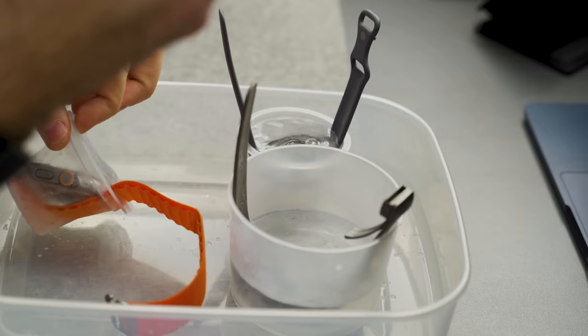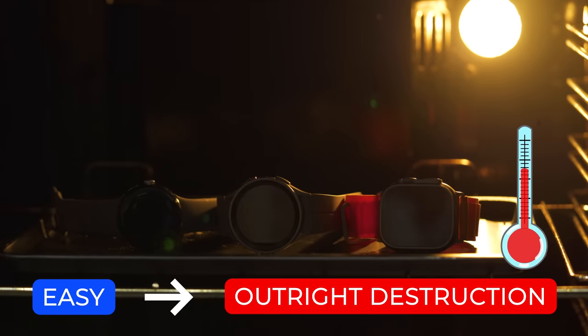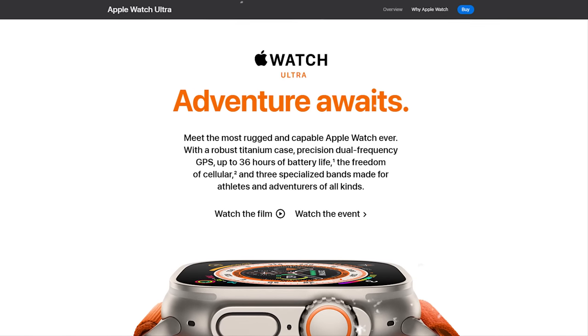Is the Apple Watch Ultra really as durable as they say it is? And how well does it stack up against other popular smartwatches? Today I'm going to be putting my own wallet on the line with a series of five tests. We're going from easy to outright destruction, and if any of these tests render a watch totally dead then they're out. And if you think this test is pointless because of course the Apple Watch Ultra is going to win, well I wonder how far we can actually push the most rugged and capable Apple Watch ever.